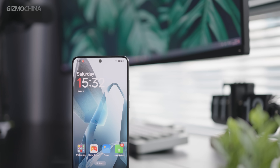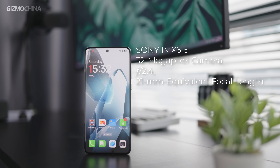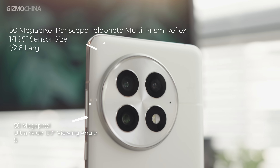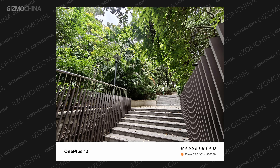The sensor changes in the camera are not very significant. The front camera is 32MP with the Sony IMX615. For the rear camera, both have the same 50MP main camera, Sony LYT-808. But the ultrawide and telephoto lenses have changed, and the pixel count has also increased to 50MP.